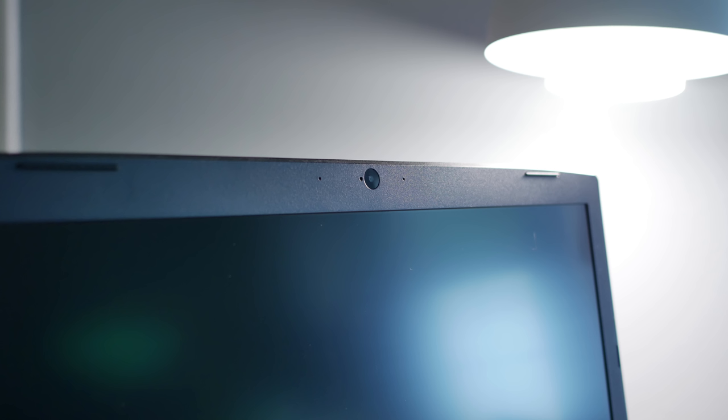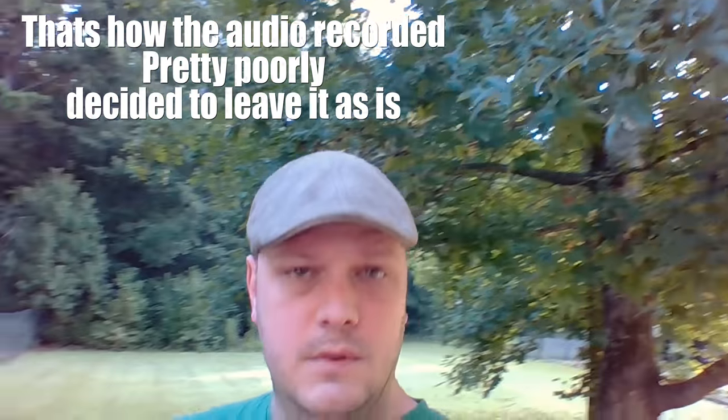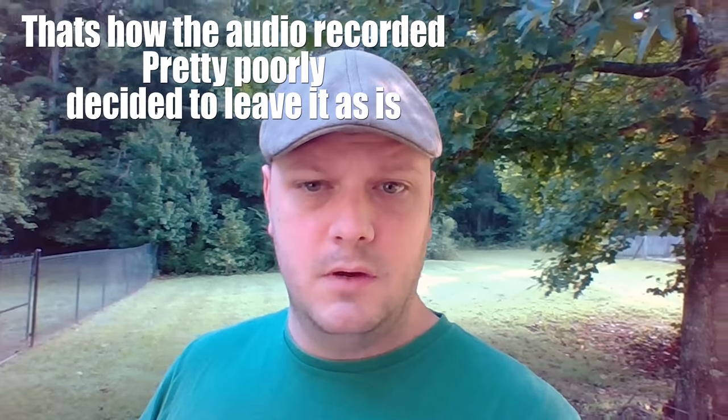As a last note, the webcam is terrible - one of the worst I've ever seen. The color is bad. Outdoors with more light the sensors adjust and it looks somewhat better, almost artsy, but overall just awful. The microphone is actually pretty good though - we'll let you listen to that. Most people aren't going to go outside just to use the webcam, so that's about what you'd expect from a budget laptop camera.